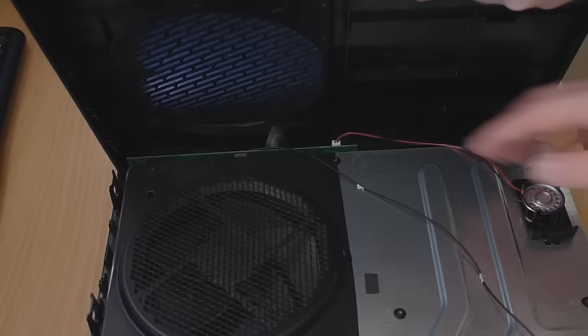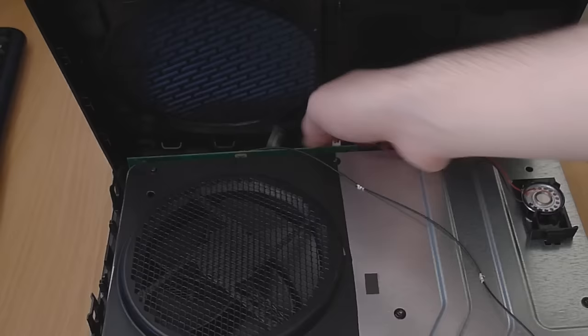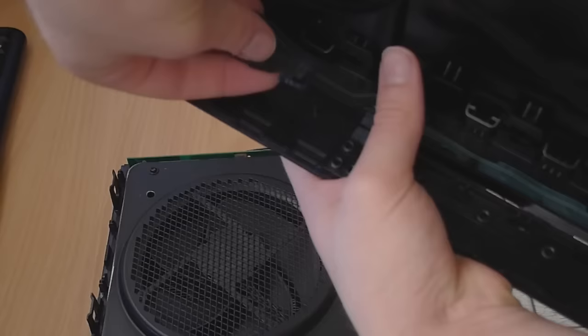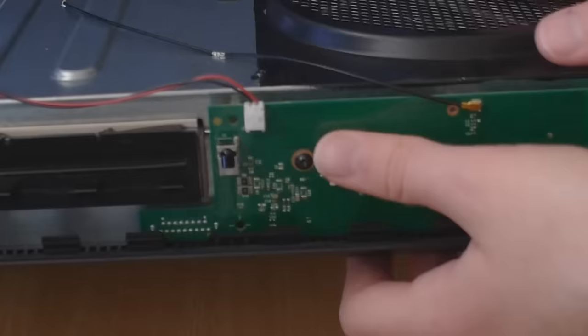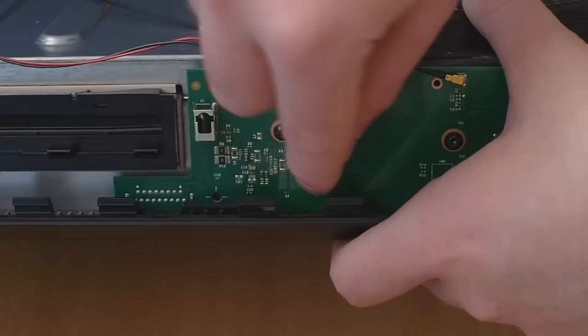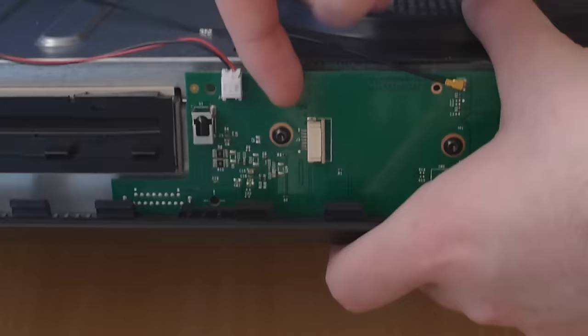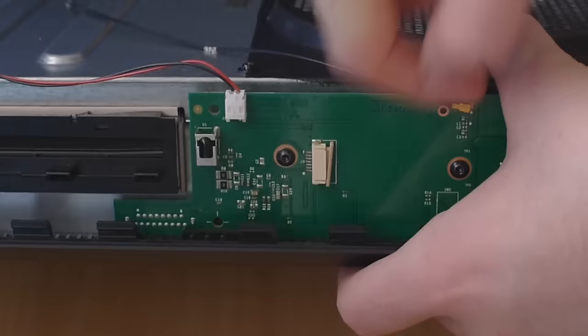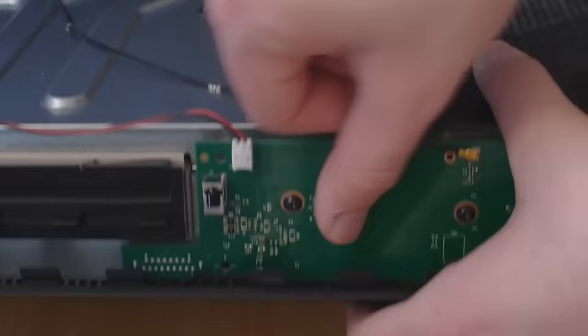Don't just pull the whole case off. You want to get into the front - I know you can't see this clearly on camera, but I'll show you afterwards. I've got to take this ribbon cable out. There - I've pulled it out. That's the ribbon cable plugged into this green board on the front of the console. The little blue part is a locking clip - get your finger in, flick the blue bit up, then pull the cable out. If you're having trouble, get a screwdriver in and push that point to slacken it up and make it easier to pull the cable out.